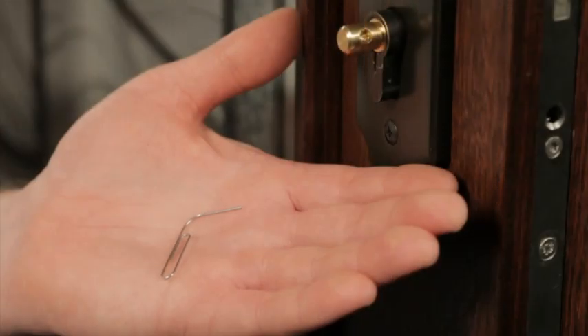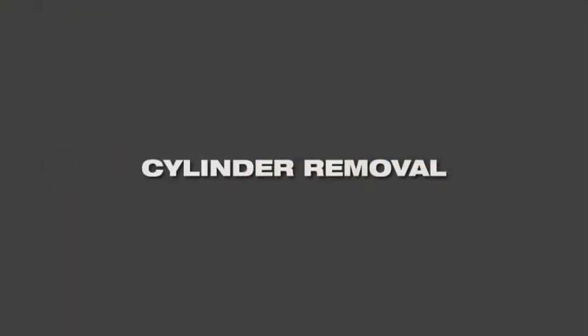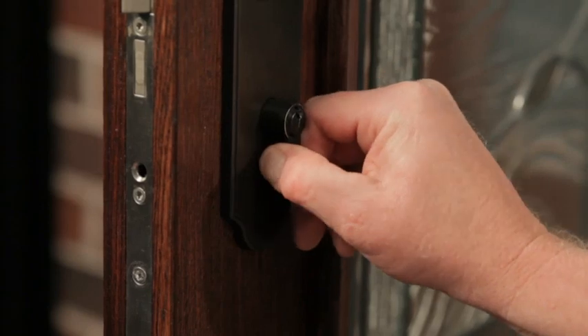A small paper clip can be used as an alternative to the ring wrench. Pull the cylinder straight out from the mechanism.